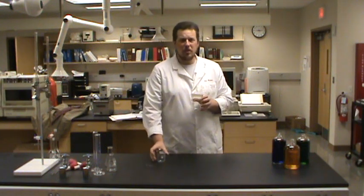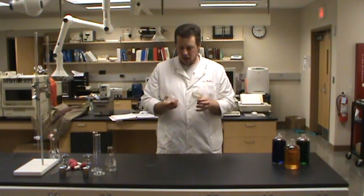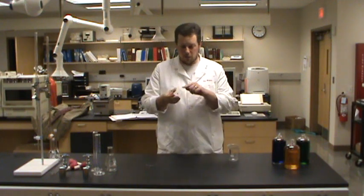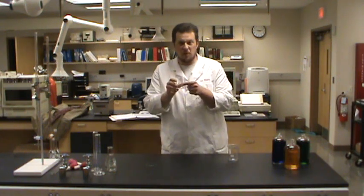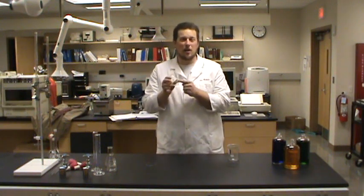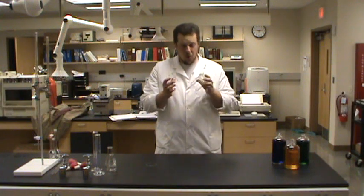We probably don't want to use beakers to measure any volume all that accurately. What are beakers really good for? Well, we've got a lot of access with the wide open top, and beakers are really good for getting approximate amounts. If I know that I'm going to need about 50 milliliters of a reagent from a stock bottle to do a reaction, a beaker's a great way to get that. I can go to the stock bottle, pour out 50 milliliters, and I'm pretty close. Then I can go back and measure it with more appropriate glassware.